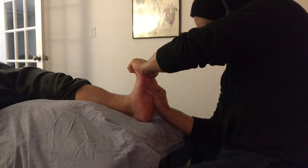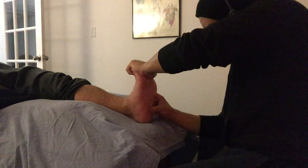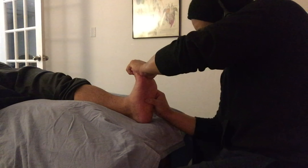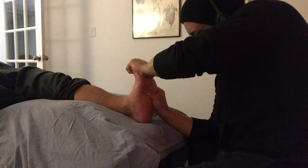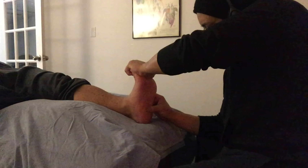The plantar fascia is significantly more pliable than the previous times we had seen him, which lets us know that we're making great progress. Subjectively, he also states a significant reduction in discomfort, and to his credit he's been doing his home care exercises consisting of stretching and some self-care soft tissue work.